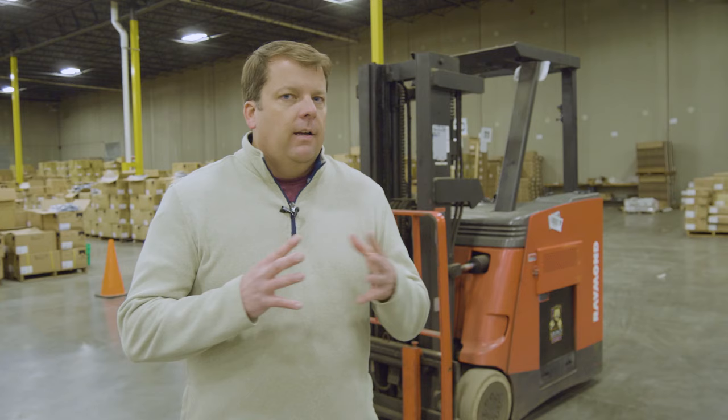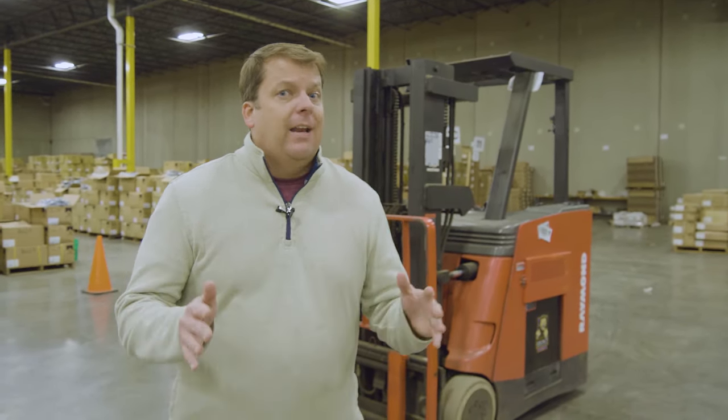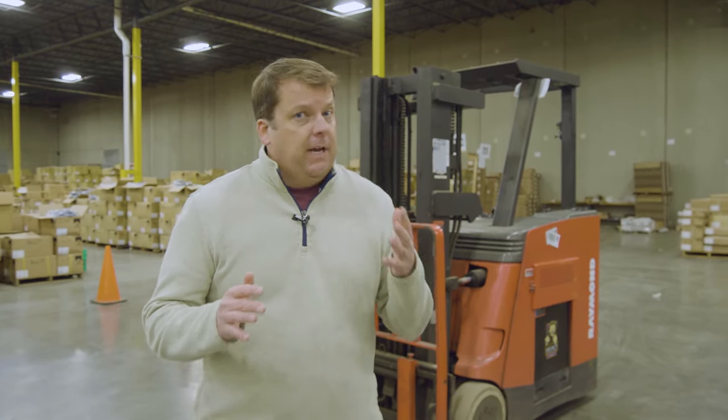First of all, I want to thank Storm Creek Apparel in Minnesota — they're the ones that are allowing us to use their warehouse and their forklift. As you've seen in any of our training videos, I am not an expert, I do not claim to be. I have run a forklift and I feel I'm pretty experienced on them, but I'm also interested to get comments from you for tips and tricks. This is going to be a very entry-level overview.